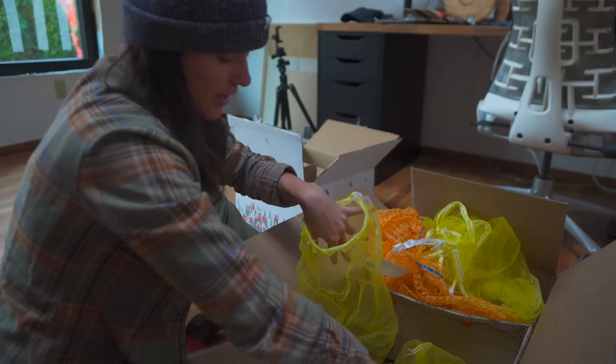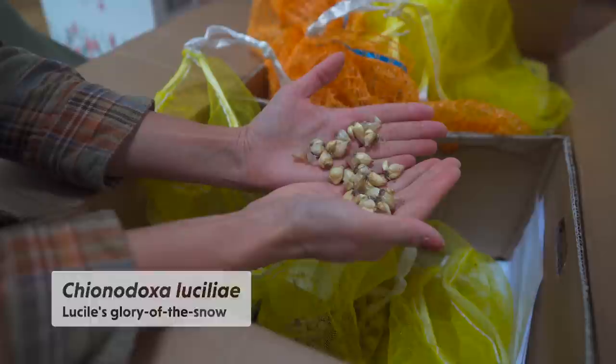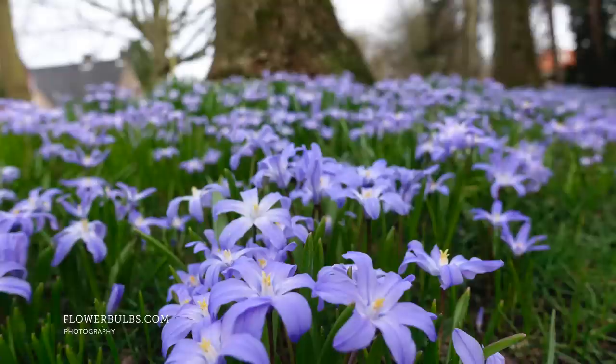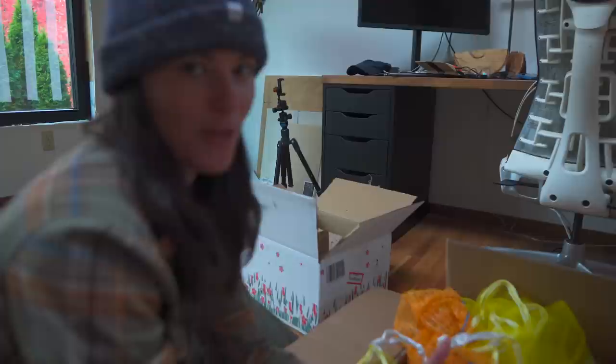This is Chionodoxa, also called Glory of the Snow. It's pretty small and kind of reminds me of the anemones as well. If you think about the common names, these are the ones that come up during snow. So the ones that really peek their heads out of the snow are the snowdrops, the Glory of the Snow, Eranthus, and the crocuses — those are some of the earliest ones.